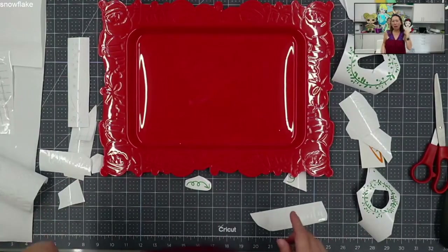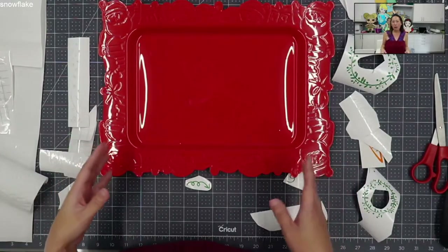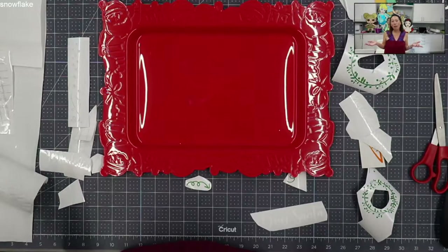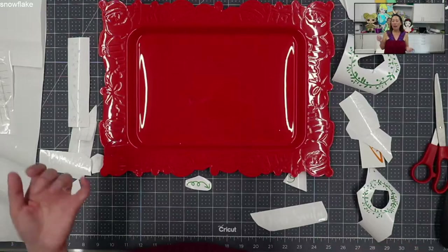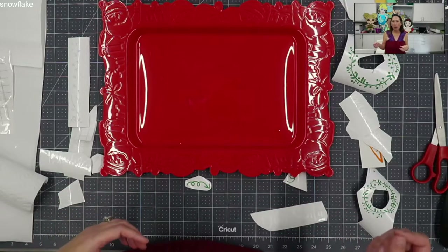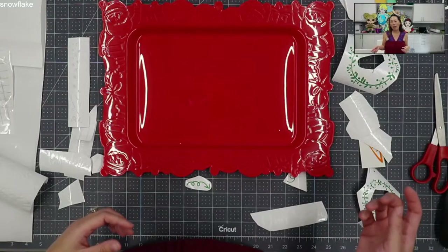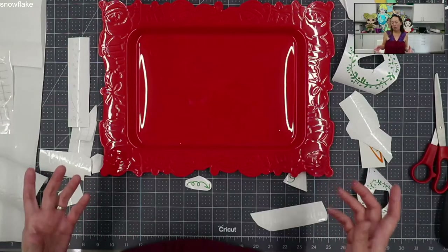I think it would be a lot easier to do it on those placemats, the cloth ones, and do everything with HTV. I definitely prefer working with HTV because I feel like it's more forgiving. It cuts more easily, cuts more delicate things without ripping, and it's easier to weed than adhesive vinyl, and applying it is a lot easier too.